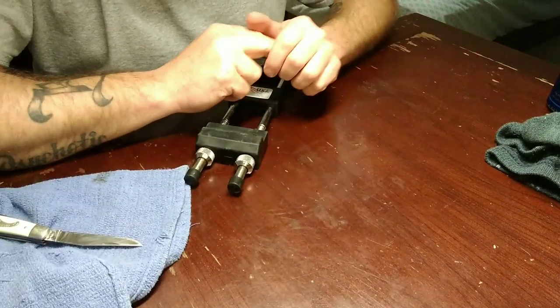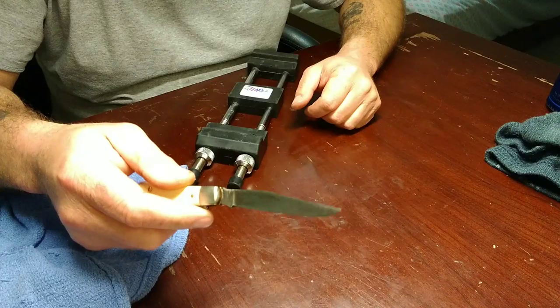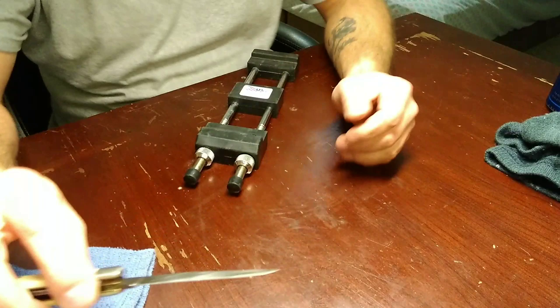Hey guys, how we doing? Rough Roster Knife Sharpening. I want to show you guys something tonight that I've never shown you before or even really mentioned. So our candidate is a little Frontier Trapper.